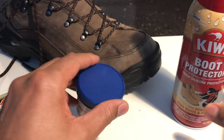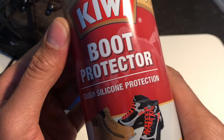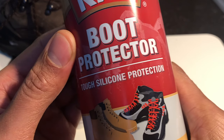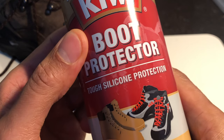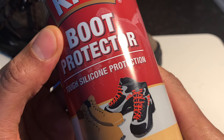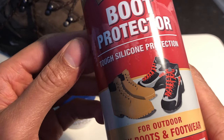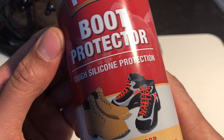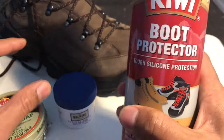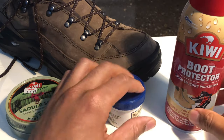And then there's also silicone boot protector. Now this right here does not condition your leather — it just protects it. I typically use this initially when I first get a new leather boot for protection, because it doesn't really need conditioning since it's new. I just spray this on for added waterproofing. So that's the difference between the three different products that I use on my boots.